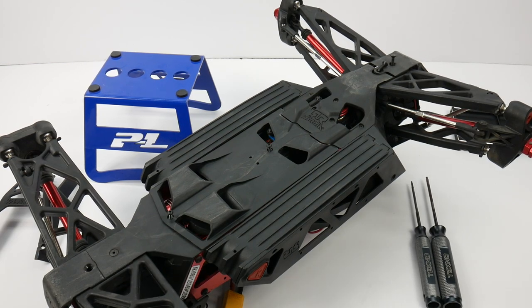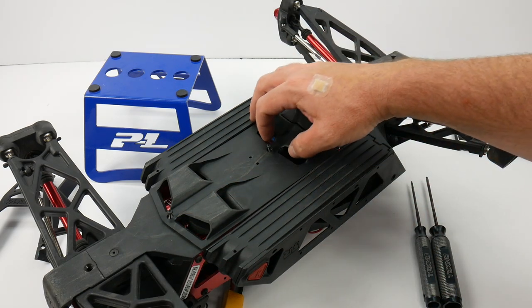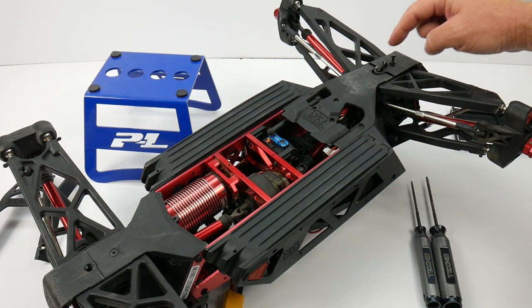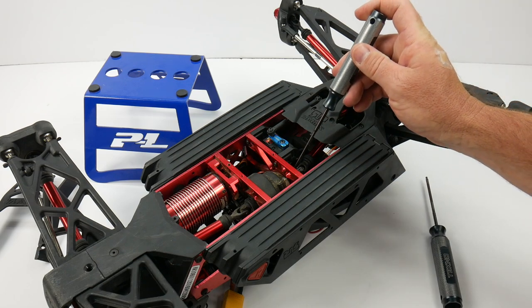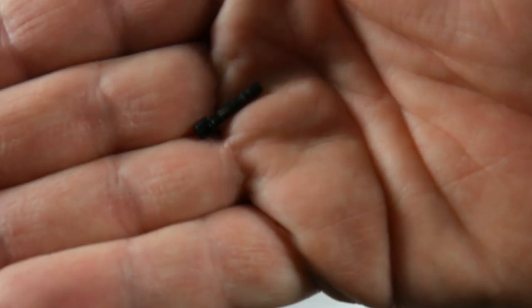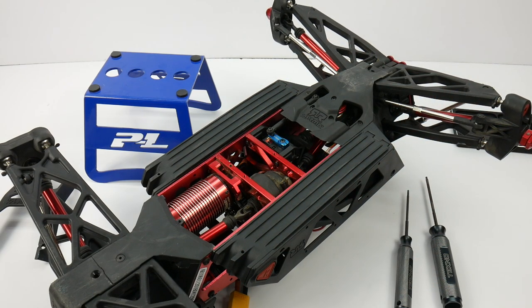Start by unassembling a couple of items on your Nero, starting with the underbelly plate. This uses two 2mm hex wrench screws. Remove those and you can get into the underside of the Nero, exposing all of the electronics and also the center diff. Take a 2.5mm wrench and remove the two screws on the front skid plate. That removes off, and then take the 2mm wrench to remove the pin that holds the front driveshaft onto the center diff — it looks like the little pin famous on some Axial vehicles. Once removed, pull back on that center driveshaft, and that's all the work you need to do on the underside.